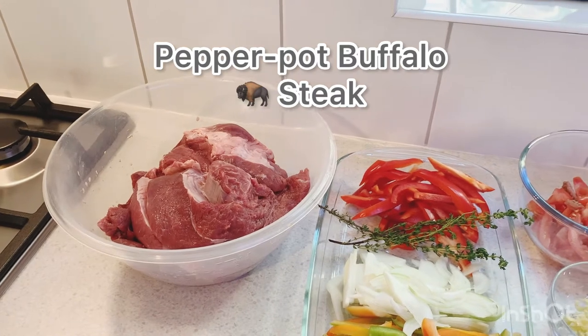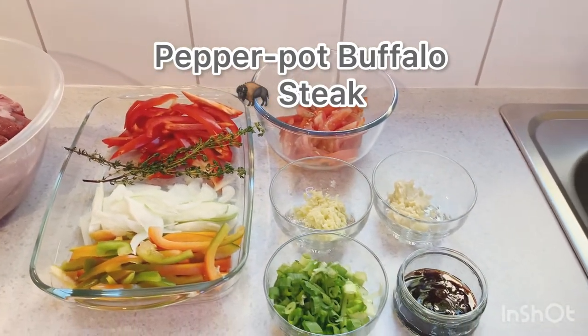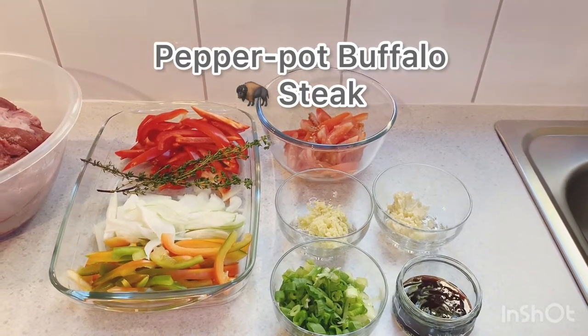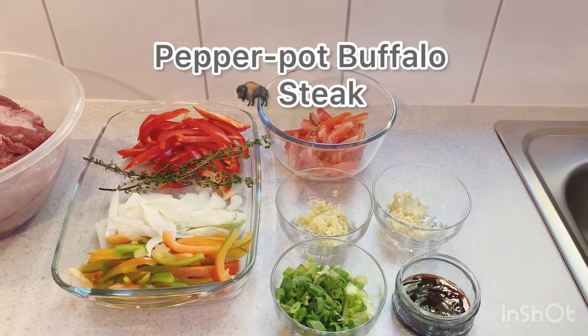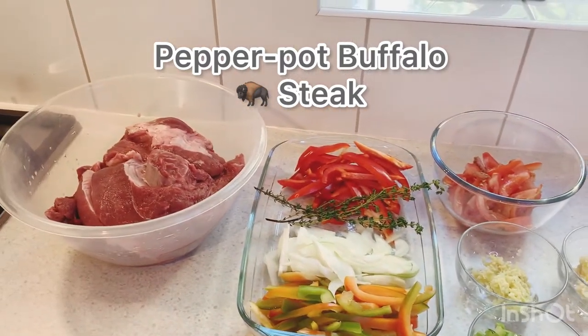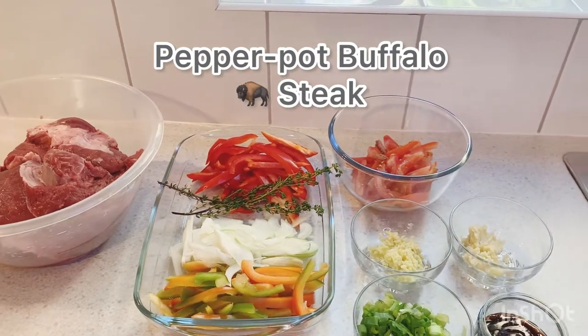Hi guys, welcome to Selvin Kitchen. Thank you guys for subscribing and watching my videos. Please give me a thumbs up when you're watching the video, share it with your friends and family, and hit that notification bell so when Selvin Kitchen posts a video, you guys will know.